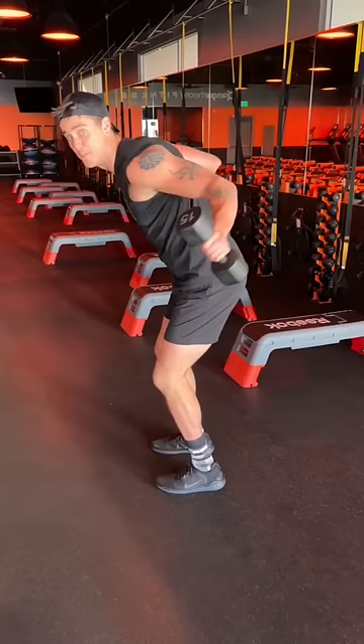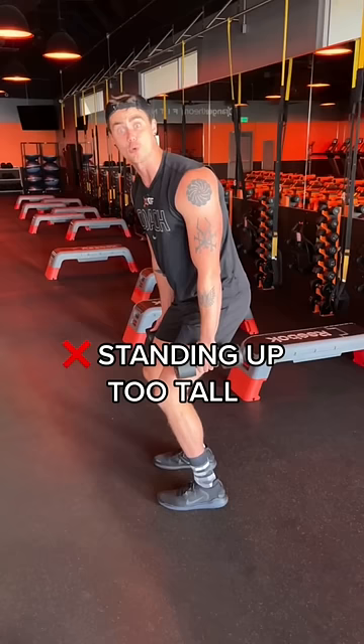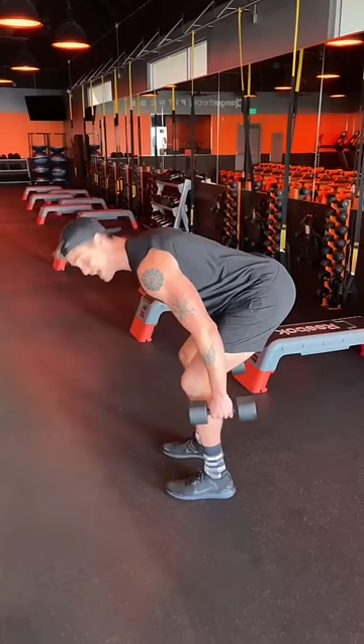Another big mistake is if you're just here with your body, we're not effectively targeting the muscle group. We need to hinge over more, lean over more. So bend your knees, stick your butt back, body over like this, weights in front of your legs.